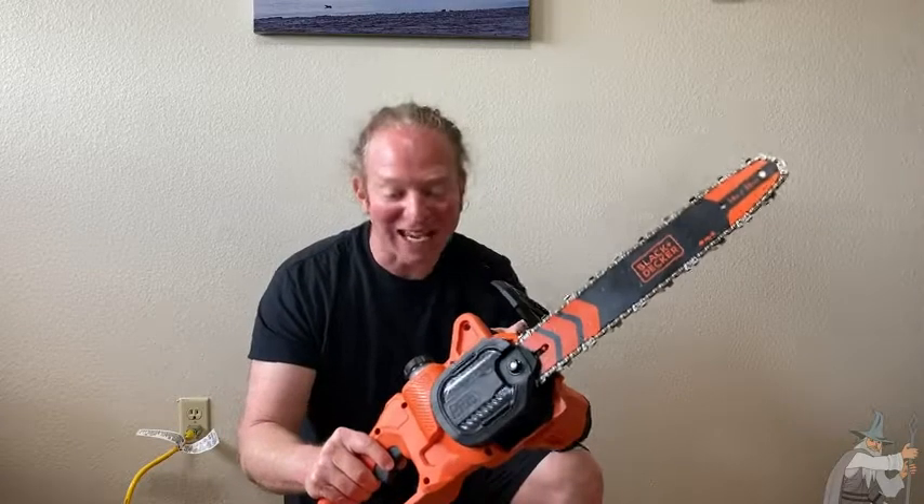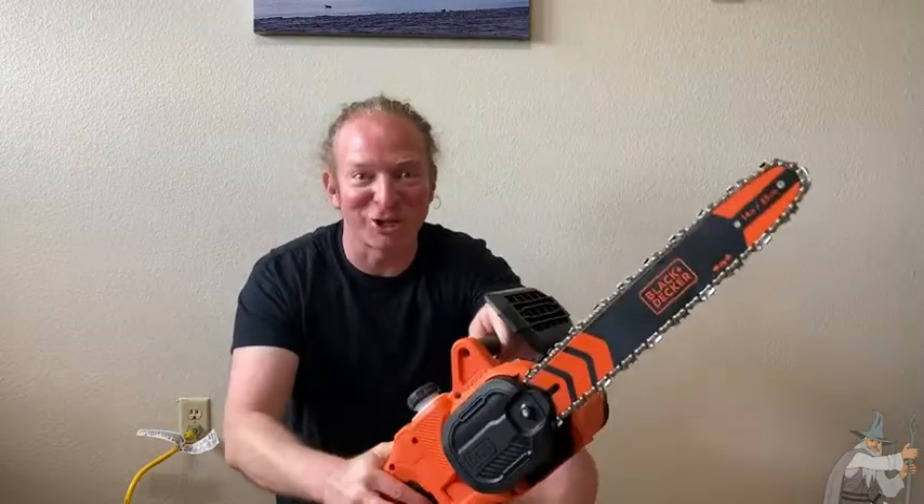Here we have a Black and Decker chainsaw. I'm going to turn it on — wow, you hear that? Super powerful. Let's take a look at this awesome piece of machinery.